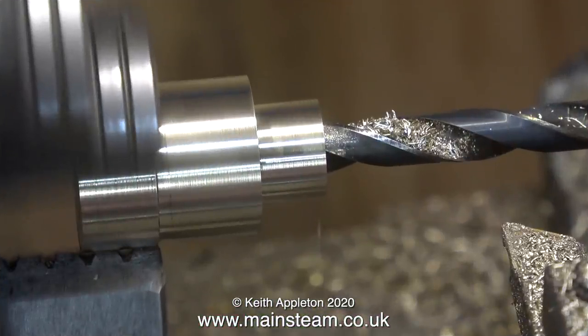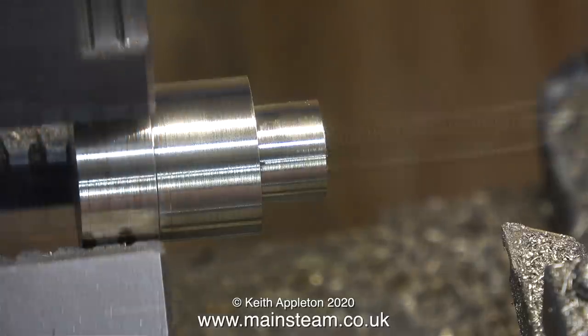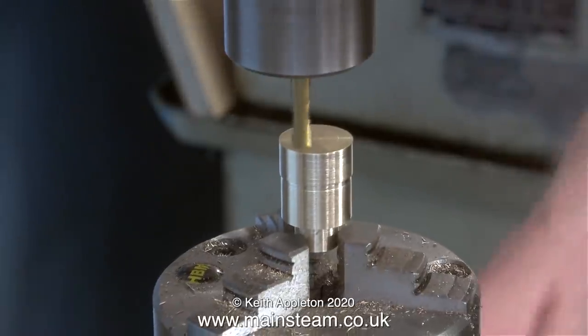Over now to the lathe. First of all I machine a piece of phosphor bronze. I drill a hole down the centre which is 9/32nds of an inch in diameter - tapping size for 5/16 by 32 threads per inch. Over now to the rotary table on the milling machine and I have a slot drill fitted, which is a two-blade, very sharp milling cutter.